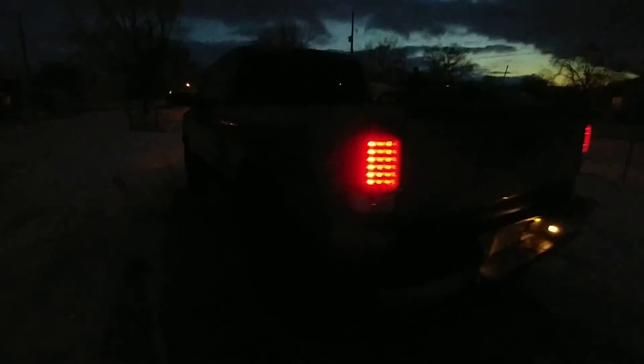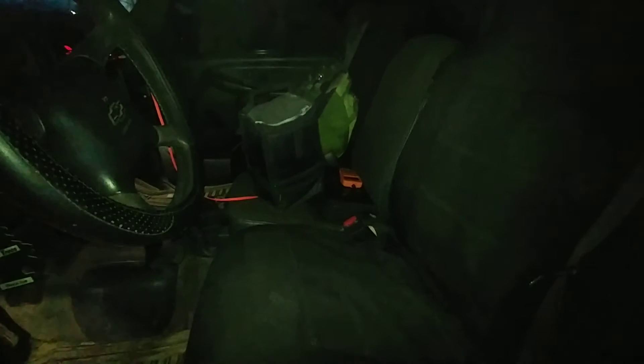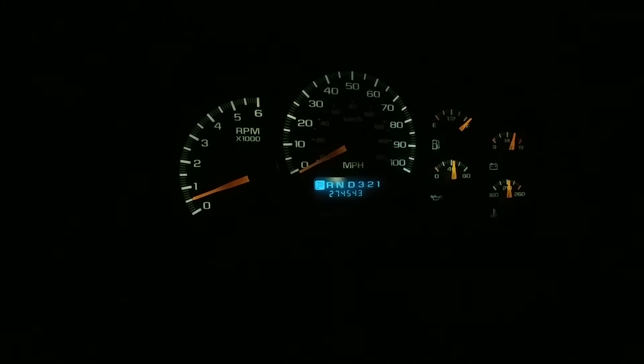Just figured I'd give you all an update after the body lift. It's really bad quality at night, but you guys get the point — it looks good, truck rides good. No complications with the lift, even after probably a thousand miles now. So that's a bonus. If you're looking for a body lift, Performance Accessories is a good brand to go with. The truck's got 274,000 miles on it now — at least the body does. The engine's got like 160,000, and the trans has about 2,000 on it now. I'll give you all an update when I add a new part or something goes wrong. Talk to y'all later.